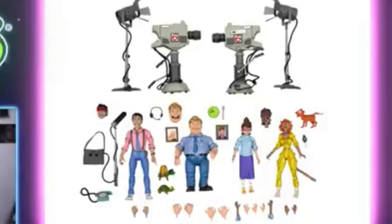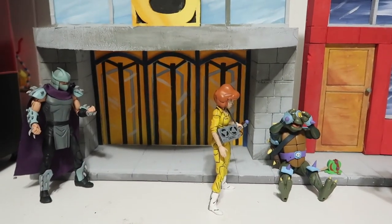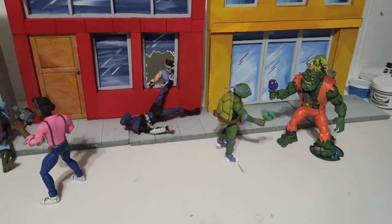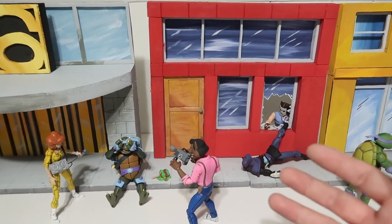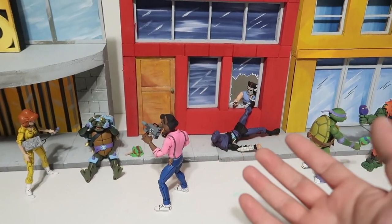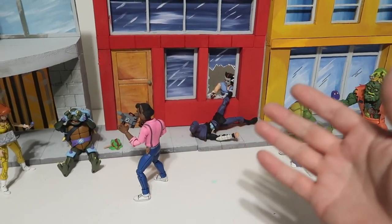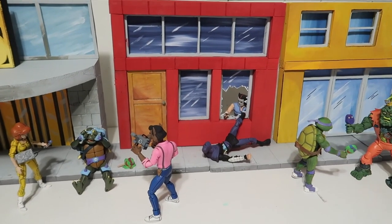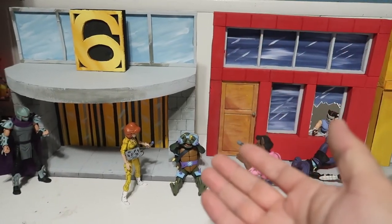So there you go — you get all the crew from channel 6. I thought it would be cool to do the channel 6 building as a diorama so you could place all your little figures on there. The reason why I made this diorama is to sell it, so if you guys are interested, please let me know — send me an email, all my links will be down below, or you could go to Instagram and send me a message.